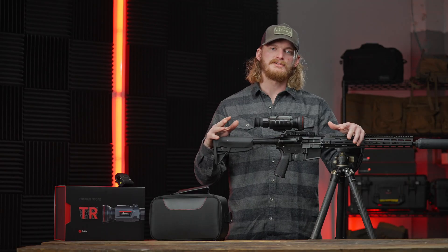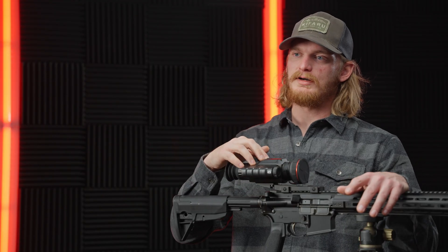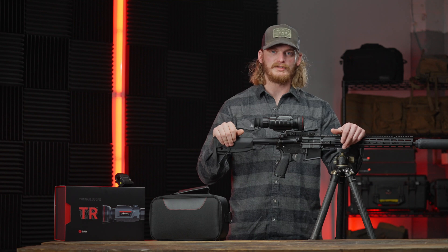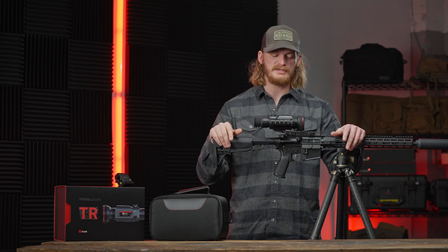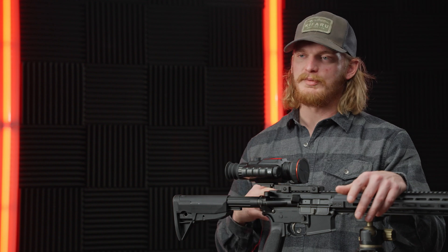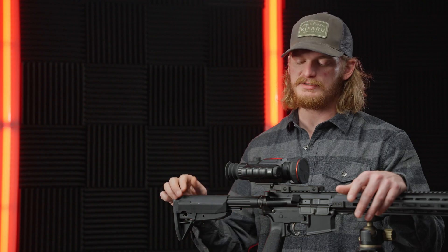We made a couple updates from our previous TR series that we'll get into. It is a 640x512 20MK sensor. The clarity on this scope is incredible — we've been really impressed with that for the entire TR series, but the updates to that sensor really shine through. Same capabilities as before for recording and pairing to your phone, pulling images and video off and easily sharing.